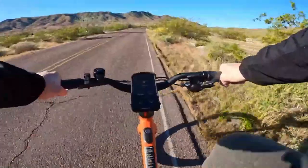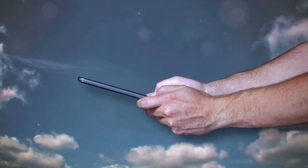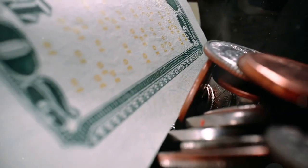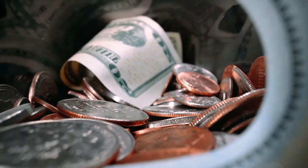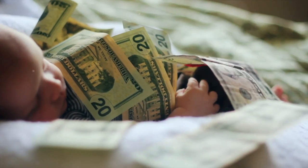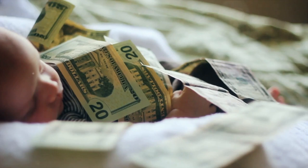With the added advantage of compatibility with Apple Find My, you can rest easy knowing your bike's whereabouts are always at your fingertips. This electric bike is also surprisingly affordable, coming in at just over a thousand dollars, making it a more budget-friendly choice than many other e-bikes on the market.